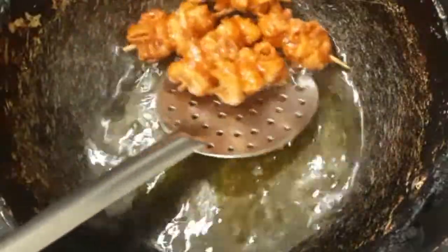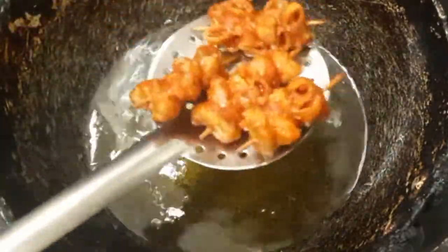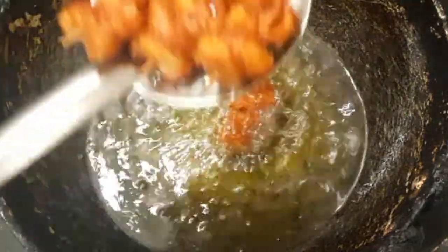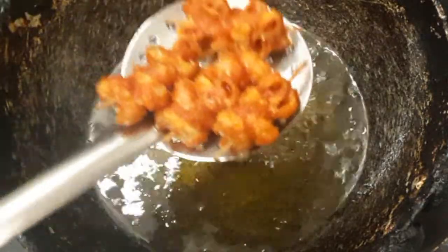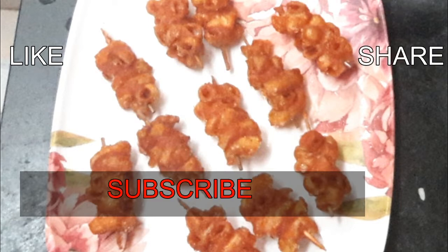We will add a lot of vegetables soon. The vegetables are made with our eggs and a large amount of oil. Now we are ready to do this. If you want to make the same flavor, you can add more flavoring.